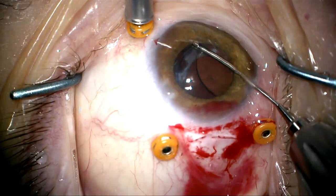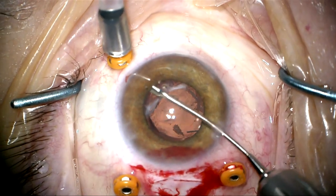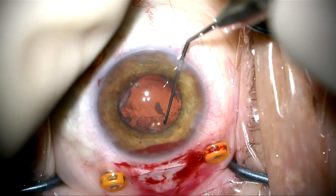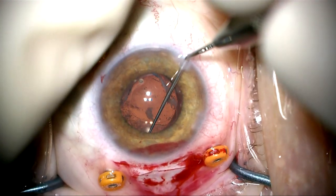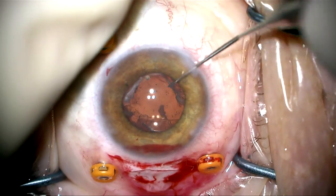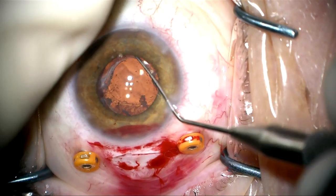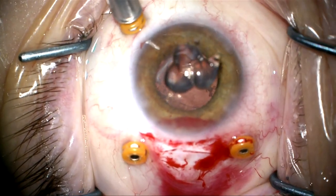I'm watching the other haptic to make sure it stays within the capsular bag fornix. I'm letting go and it appears to be within the capsular bag fornix. I'm going to rotate the lens to make sure it's totally secure. It appears to be very nicely positioned in the same place that the Soemmering's ring had been — in the capsular bag fornix, that donut-shaped segment.